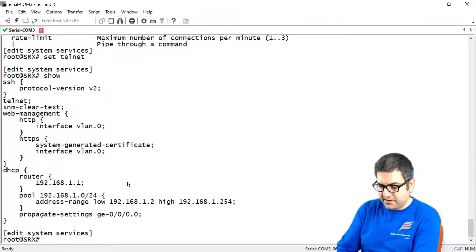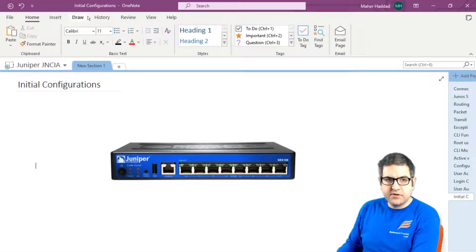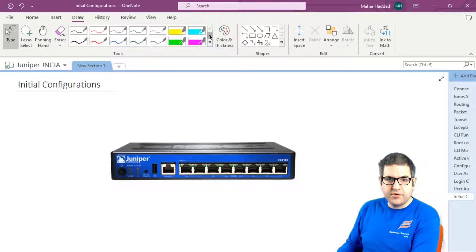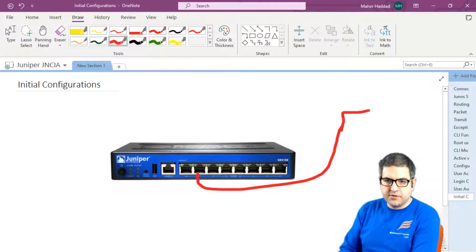Let's commit the configuration. We say commit. Now once we are done, I have to go to PuTTY. I am connecting my Juniper router via a cable on this port to my computer.